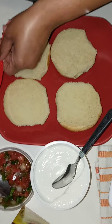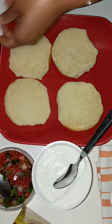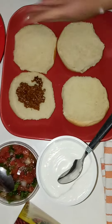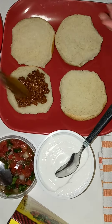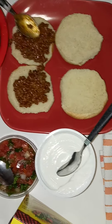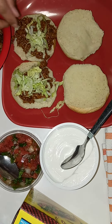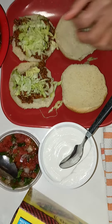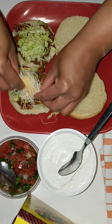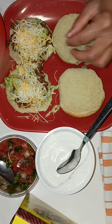How to make a taco burger. First, you take your taco seasoned ground beef. It is your choice if you want to toast your buns or not. Then you just build your burger like you would build a taco.